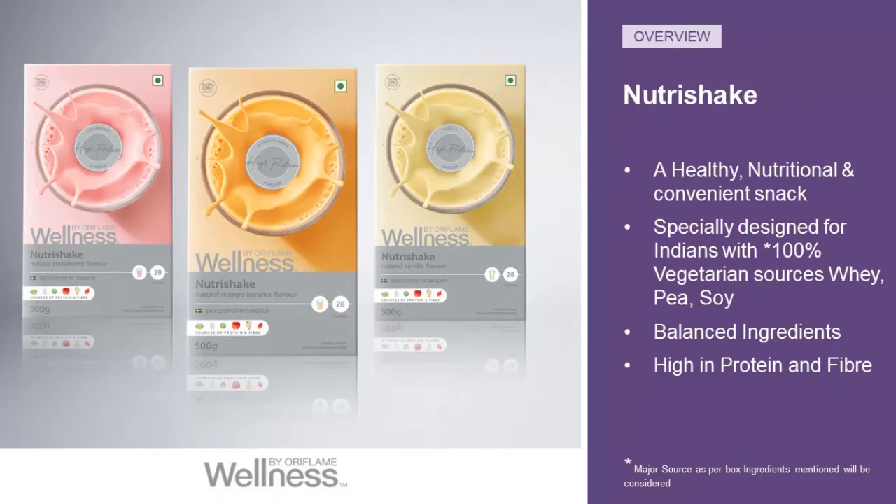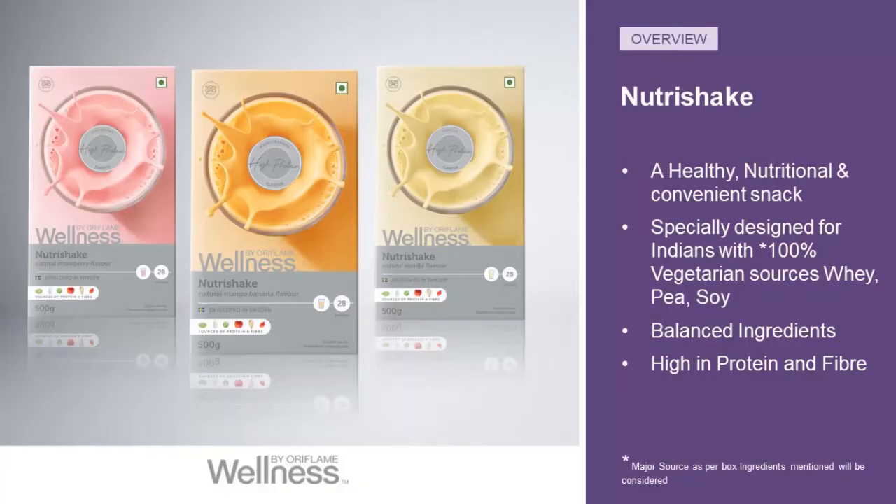In this video we are going to talk about Nutri Shake. Nutri Shake is our high quality convenience snack, providing two key contents: high protein and fiber. In the market you usually find protein shakes or fiber shakes, but you will not find a Nutri Shake with protein and fiber together. Here with Wellness Biobody Flame Nutri Shake, you get both together.